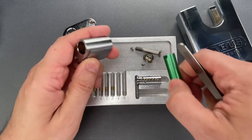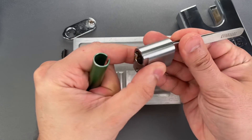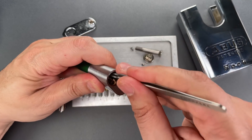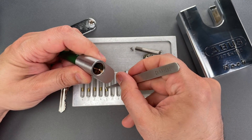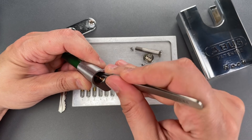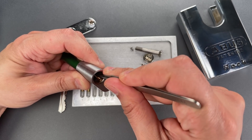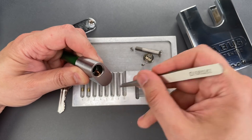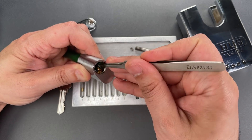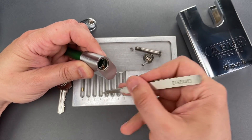Now for the driver pins. It's hard for you to see exactly what I'm doing, but when I get to the ones right up front I'll give you a slightly better view. I'm inserting the pin then pushing it with the follower to hold it in position, and I push down with the tweezers and cover it up with the follower.